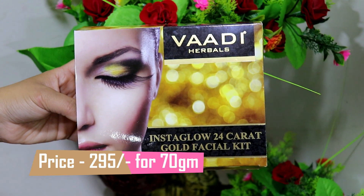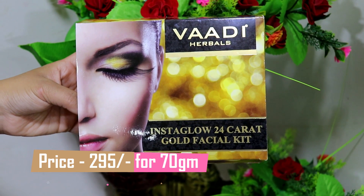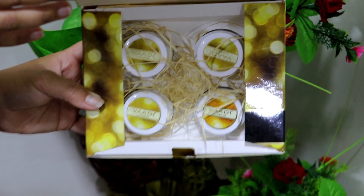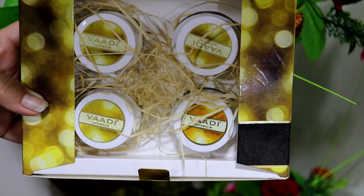So first of all, I am using the Vadi Herbal 24 karat gold facial kit. Let's start the video.